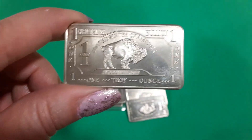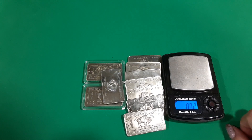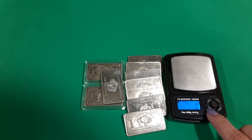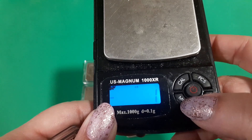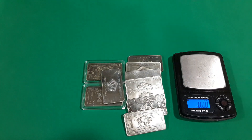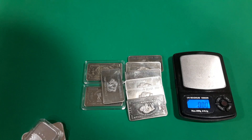And it says troy ounce, so let's see if it weighs a troy ounce. We're going to tare it. We're going to go to the mode. The mode has to be OZT because that's ounces troy. Let's check it out. And it's still on the troy ounces.